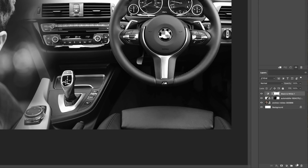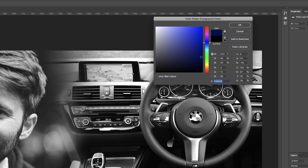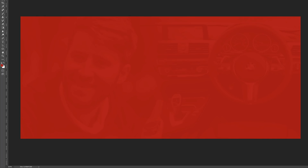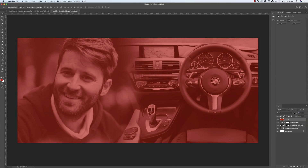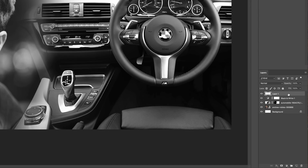Now it's time to add a brand new layer by clicking the layer icon. Next, add a color to the black and white by coming over to the foreground color. I'm going to choose blue, but you can choose any color — for example, red also looks really cool when you fill the layer and reduce the opacity. I need blue for my design, so I'll fill the layer with blue using Alt+Backspace.